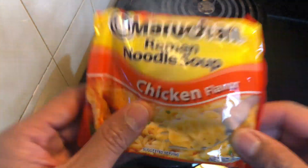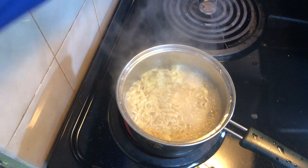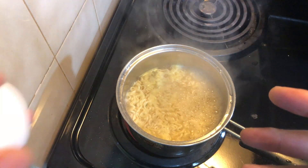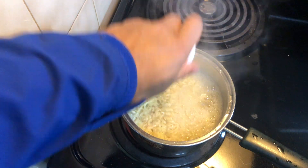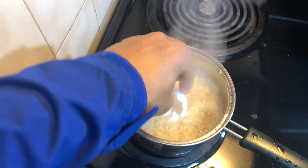So let's go ahead and cook the ramen noodles. The ramen noodles have been cooked. Time to turn off the fire. And I'm going to add an egg, because what is ramen noodles without an egg? Got the egg in there.